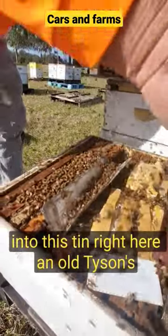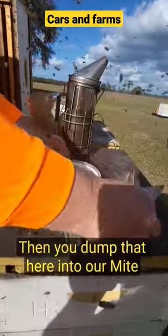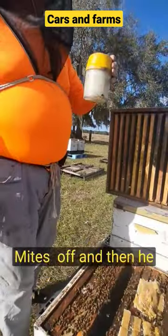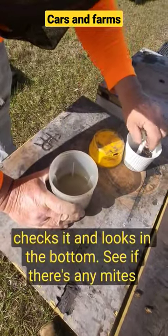We gotta shake it off into this tin right here — an old pison plate. Then you dump that here into our mite tester, full of alcohol. Shake the bees up. The alcohol's gonna wash all the mites off. Then he checks it and looks in the bottom to see if there's any mites there.